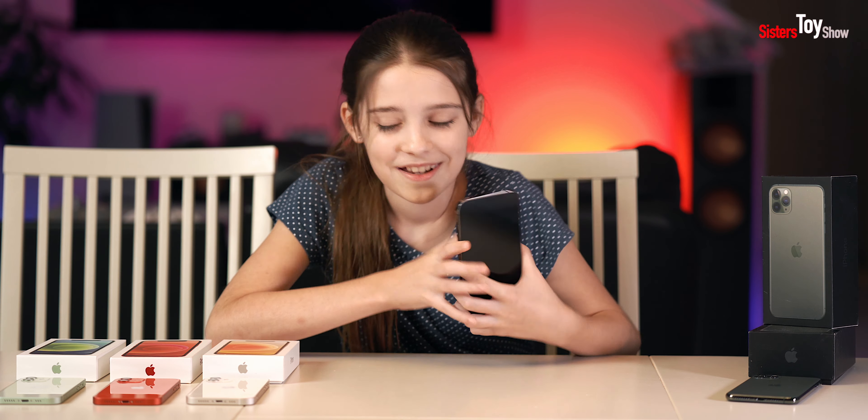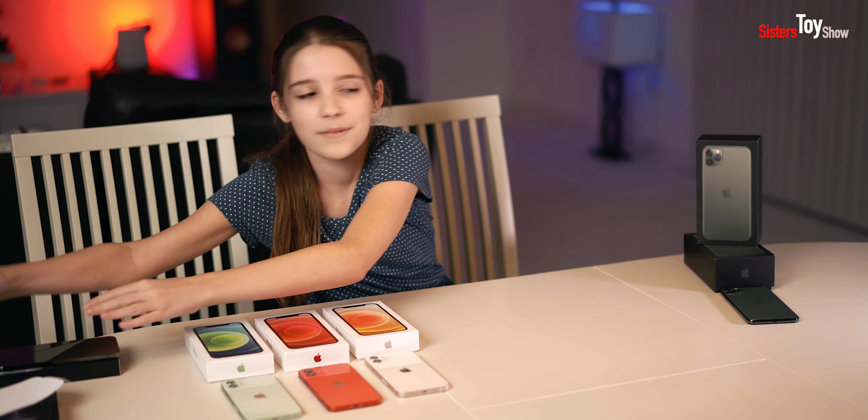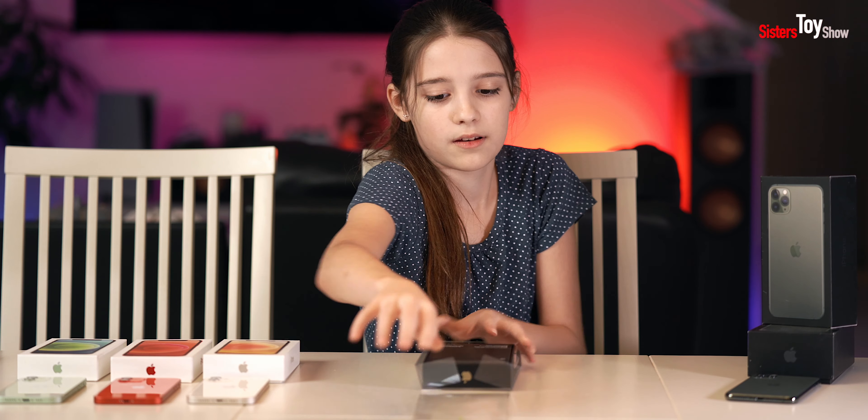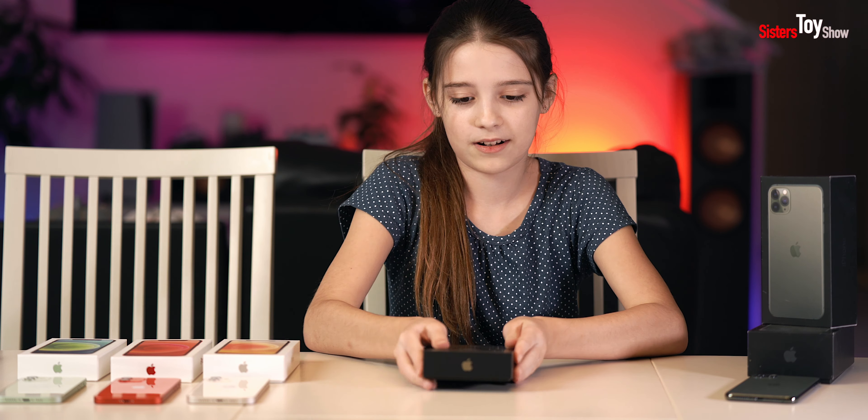Shall we open the other one? Let's do it. Here it is — we got the color gold. We're about to open it. I can't get it out. Okay, there we go. Oh my gosh, this color — when I look at it, it looks white but like gold on the sides. Look at this, it's so beautiful. I love it so much. It has such shiny edges.